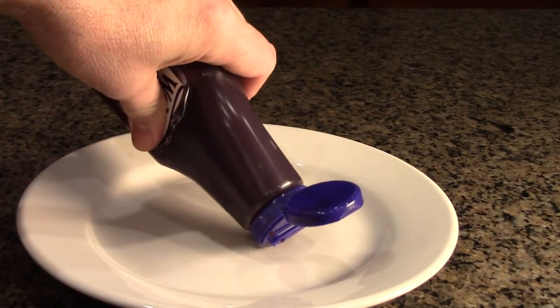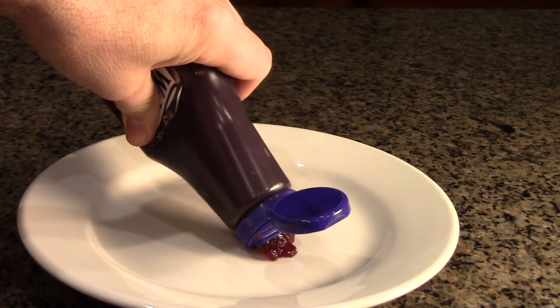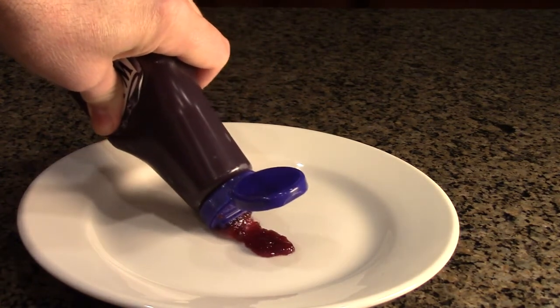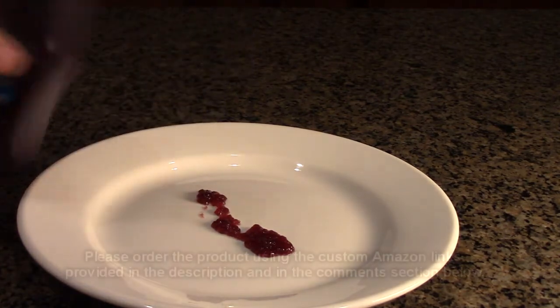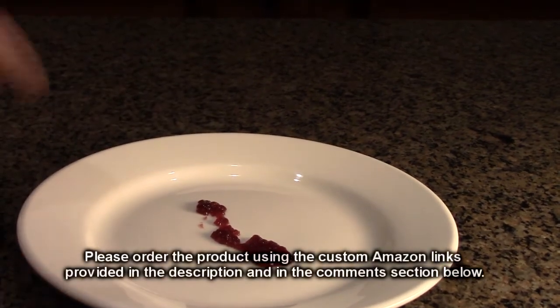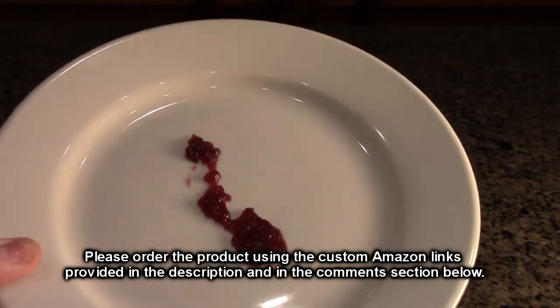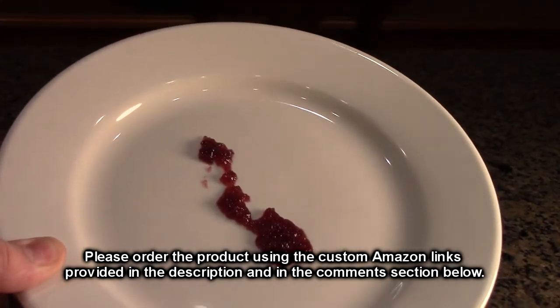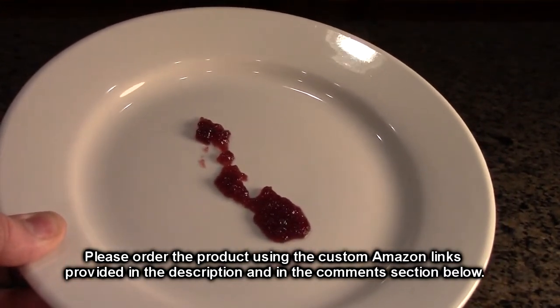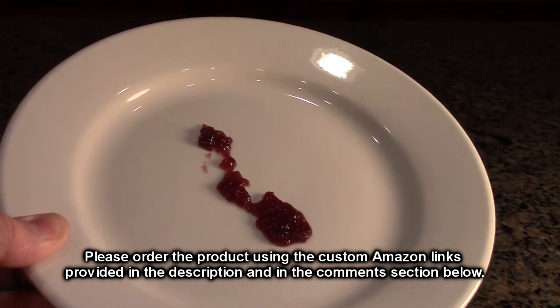Just lightly push and it comes out — they have the amount exactly right. Look at that. It's really delicious, and it has the perfect texture: it's not watery and it's not overly thick.